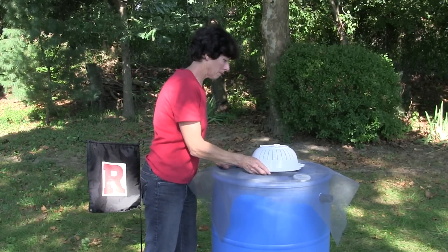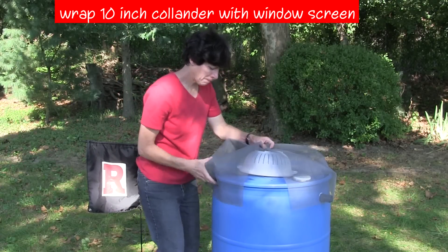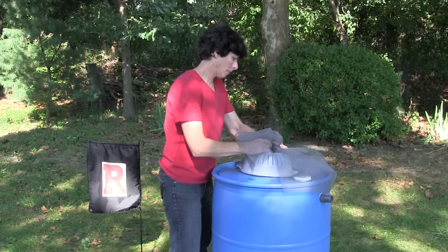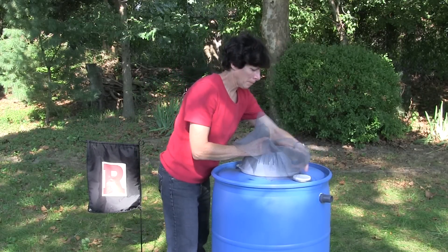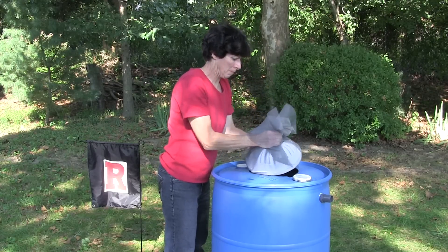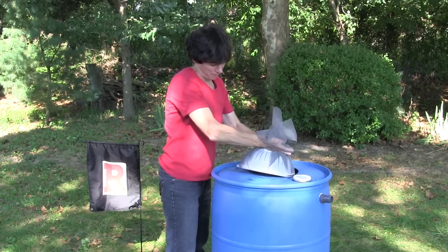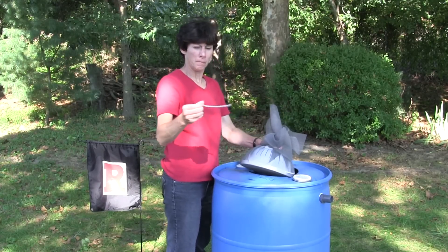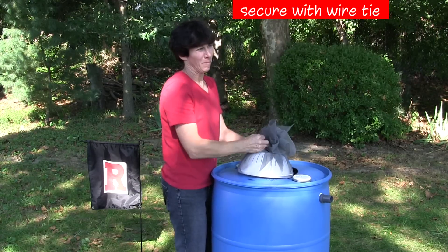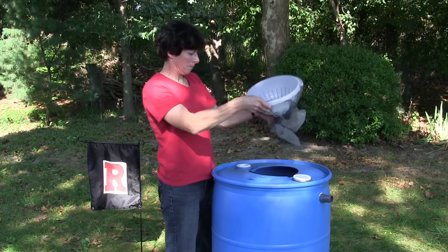To install the screen, cover the entire colander with a piece of 36-inch by 36-inch fiberglass window screen. Pull the screen snugly across the colander and secure underneath with a wire tie. Seat the screen colander into the cut inlet opening.